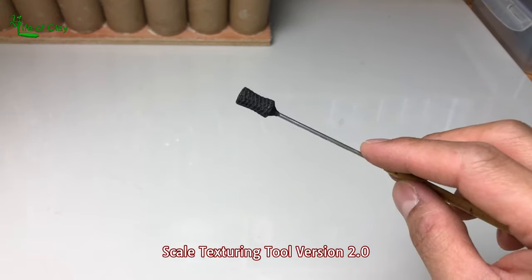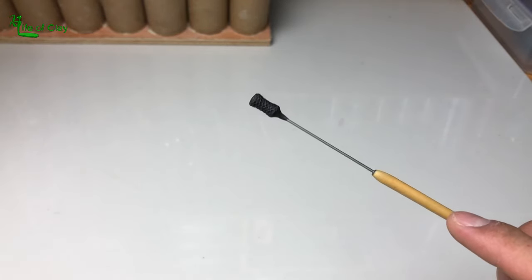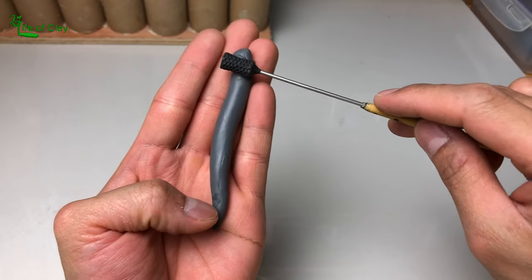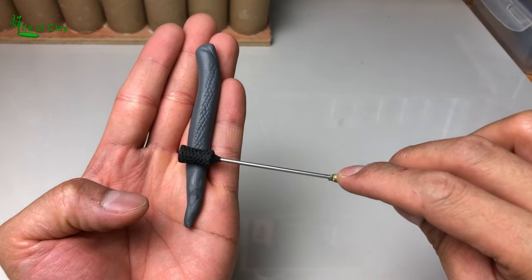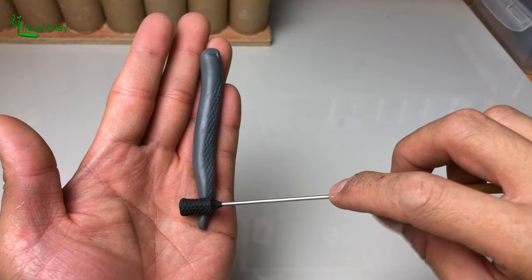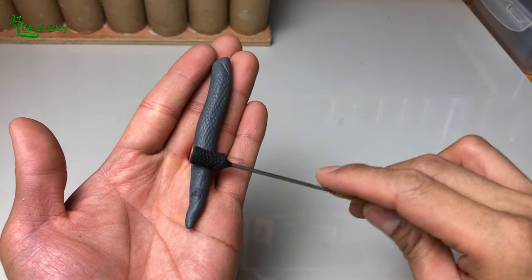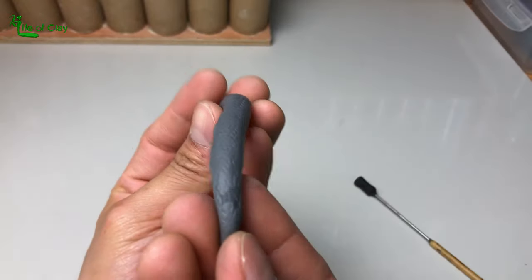So in this Scale Texturing Tool version 2.0, I made the shape slightly different and formed it into a concave cylinder shape instead. When you roll it on the clay — especially a rounded snake of clay — it doesn't leave the surface flat, because its concave shape follows the contour of any rounded and slender piece of clay. Did you guys see the obvious difference from the first one?